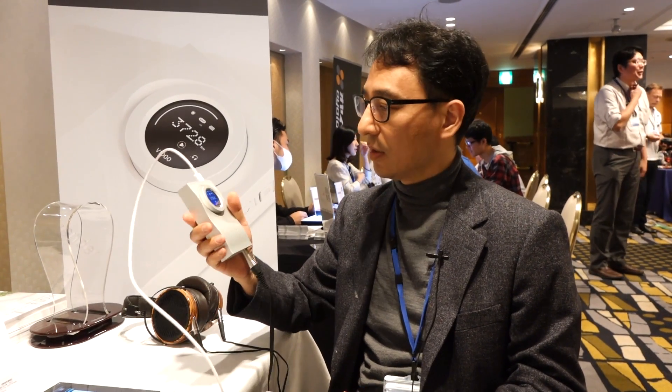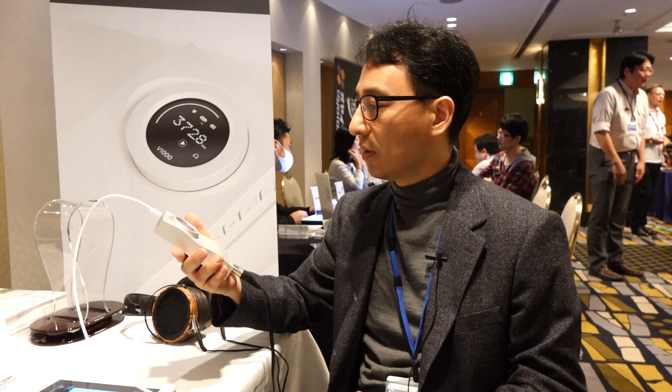Hello, I'm Harry Lee. I am the director of the Orender Smart Audio Division of TVLogic. I'd like to introduce a new product from Orender.